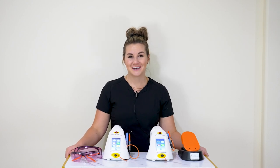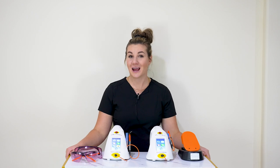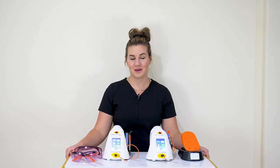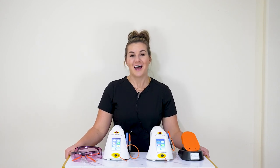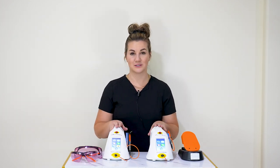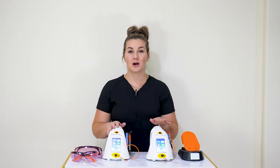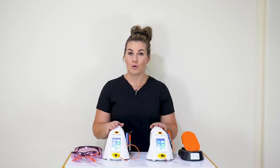Hey guys, it's Nikki from AMD. I'm going to go over how to implement your lasers into your office. At this point your laser should be set up — if not, please call our customer care reps and have them help you, or watch our YouTube videos to help you set up your laser. I have both of our Picasso lasers here: the Picasso Plus and the Picasso Lite. This demo will go over how to implement both of the lasers.